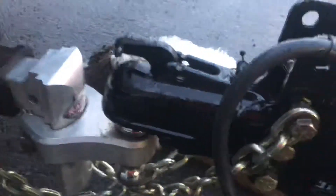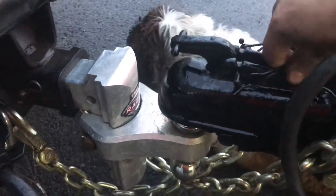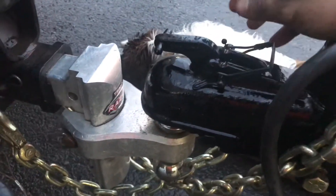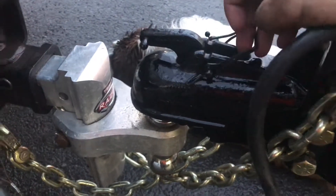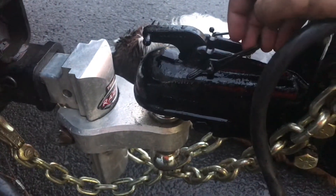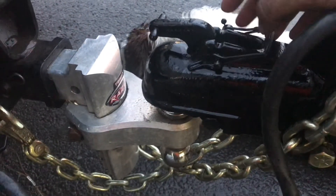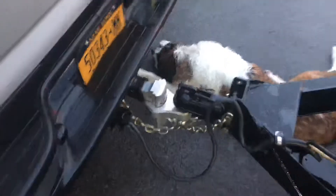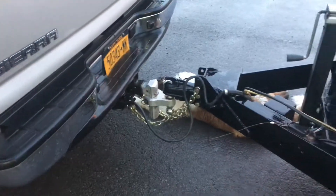The other thing is you've got to have that pin in — almost every single trailer ball coupler has a spot for a pin. You really, really should run one. It can be a lifesaver. So now that we've got that done, that's everything you need to know for that.